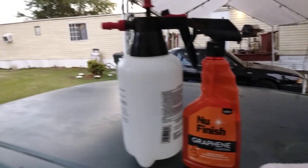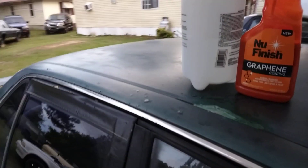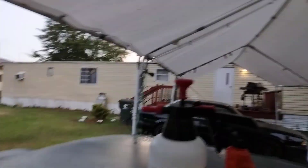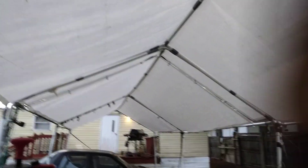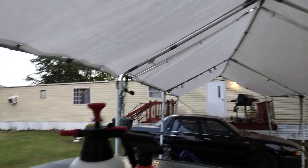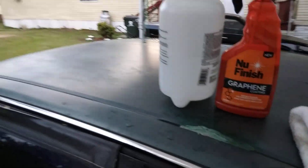Here we go guys — I got a new finish graphene coating and we're gonna try this out on the tinted glass on my green hot decor. I like to work up under these tents, man. These things save my life when it's real hot. I get under here and detail cars, do whatever I want — these tents keep that sun from beaming on you.